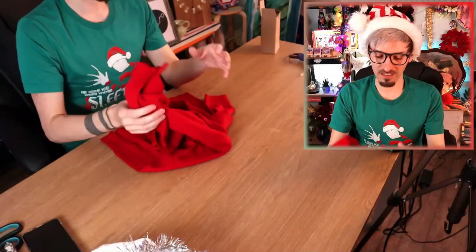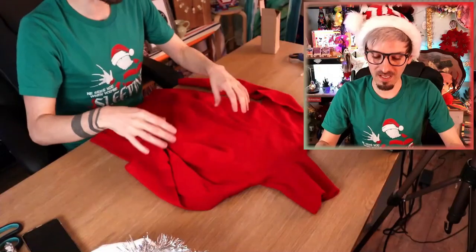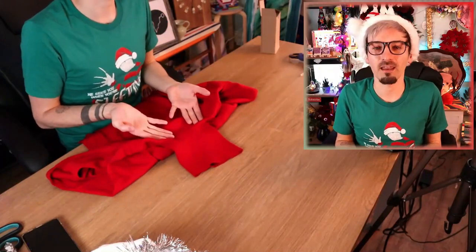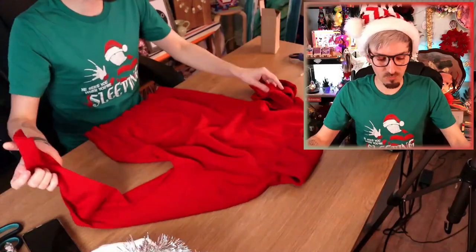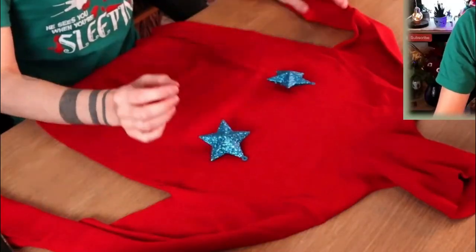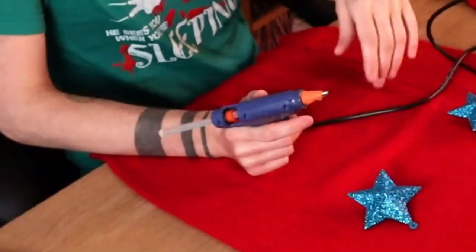I've already bought a plain red jumper — I wasn't going to make the actual jumper from scratch because I wouldn't have a clue how to. I'm going to embellish this turtleneck red jumper. I already think it's ugly because it's a turtleneck, and I absolutely hate turtlenecks with a passion! I can't stand anything around my neck. Everything is going to be done with hot glue!